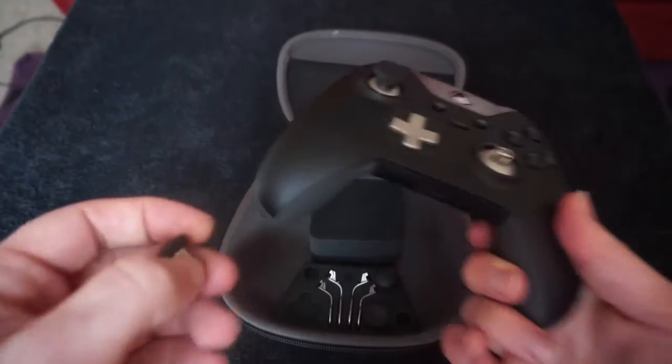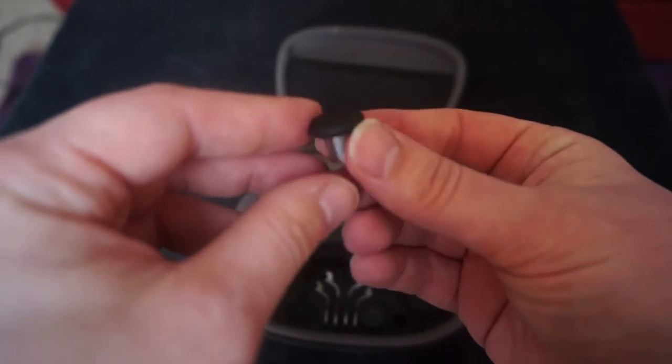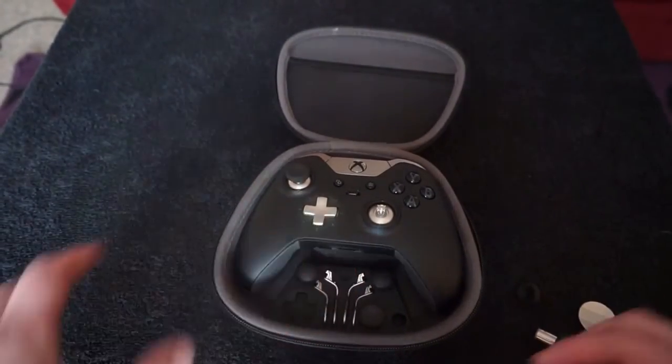And obviously for the people that probably play PlayStation a lot and go over to Xbox, you do get a PlayStation-style thumbstick. That's pretty cool that they cater for that as well — whatever you're more comfortable with.